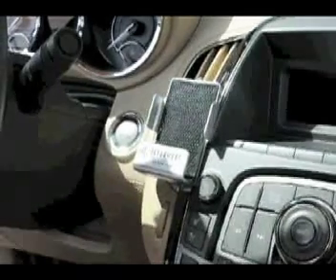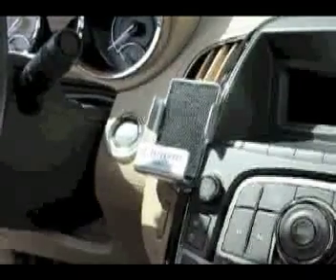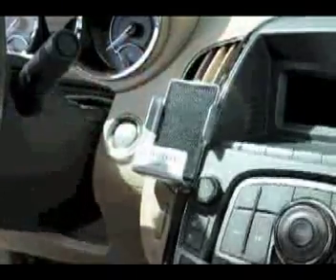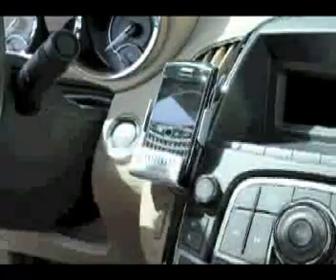The Auto Media Lounger fits a wide variety of cell phones and other media devices. Let me show you my iPhone. I also have a Blackberry, Droid, and iPod. As you can see, these fit great.